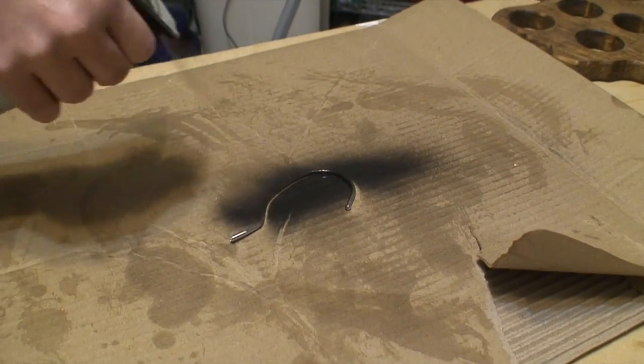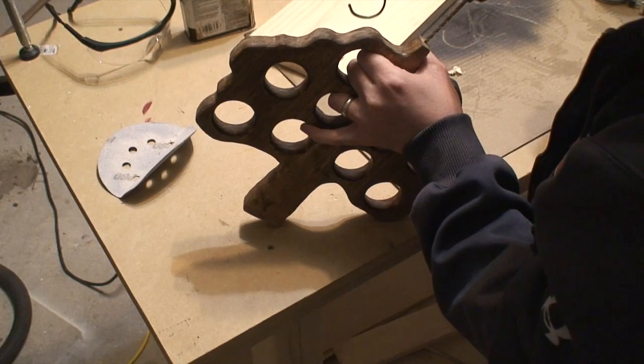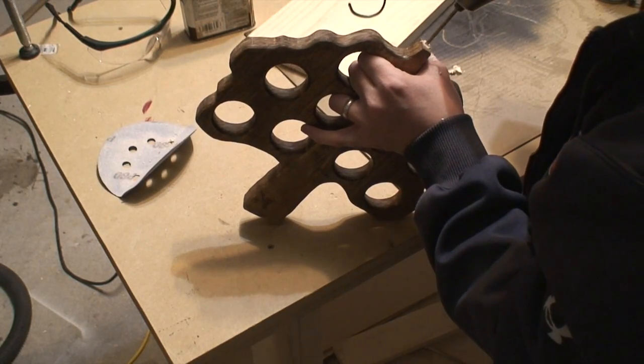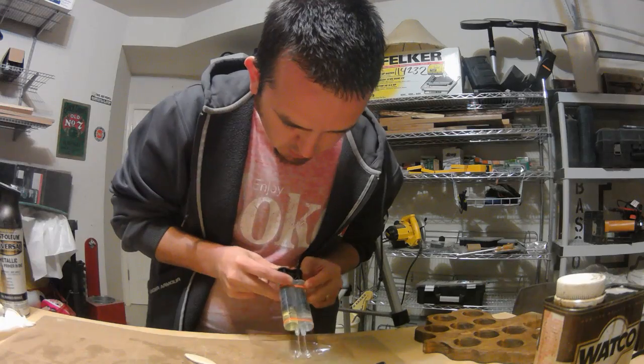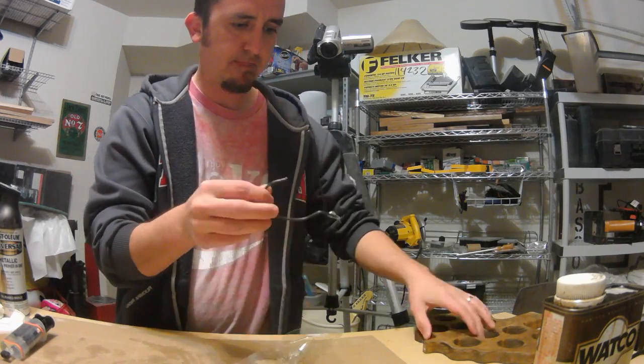I'll shoot that a couple times with my spray paint. Then it's time to add the coat hanger — I just drill a hole in the top, add some epoxy, stick it in there, let it dry, and voila, I've got a nice present.